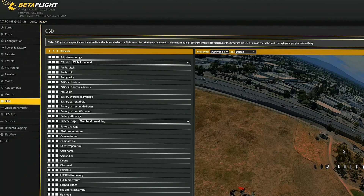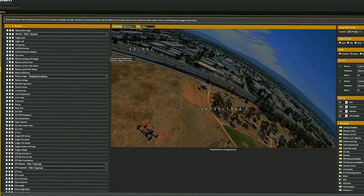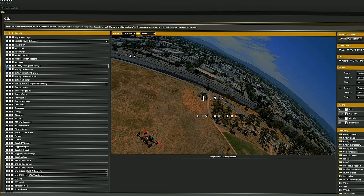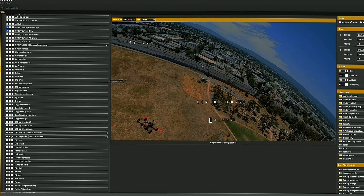The last part, but very important, is the OSD which provides us real-time data in the goggles. This is fully configurable and I use it for monitoring the flight: battery voltage and current draw, GPS satellites and coordinates, home direction. You can check them all and see what you need, but don't exaggerate as it can get very distracting during flight. Just essential telemetry data for pre-flight checks, in-flight monitoring, and rescue information should be enough.